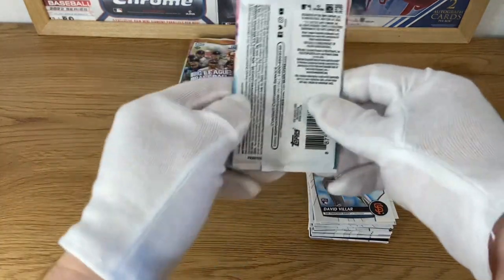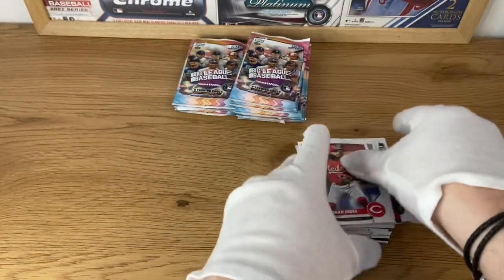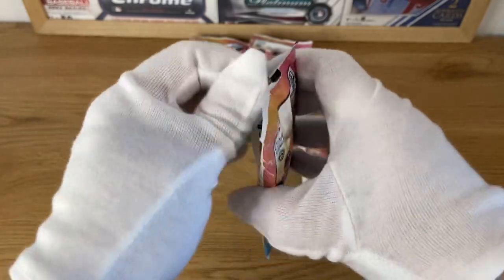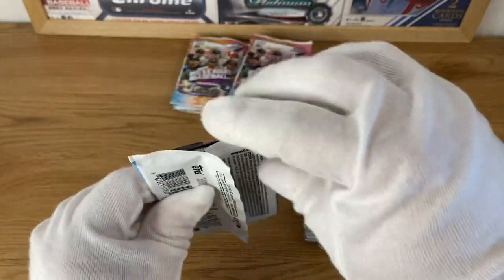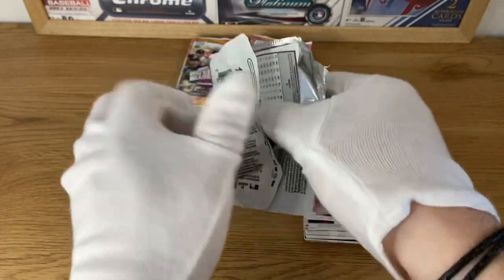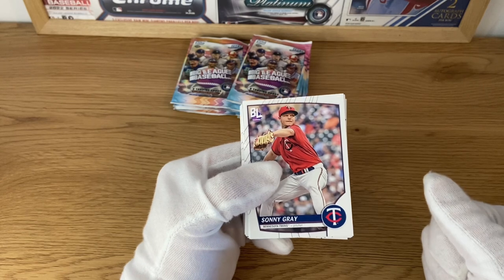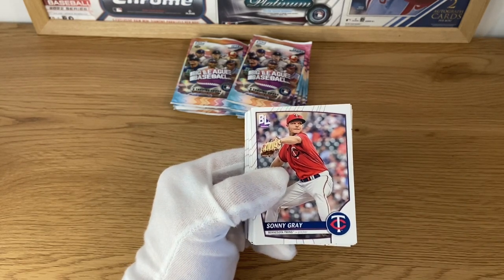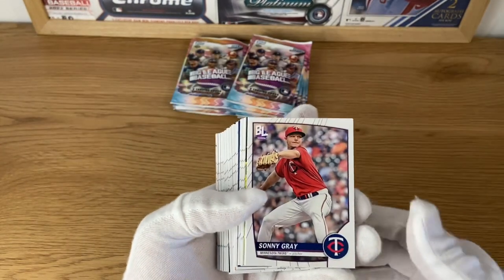Unlike 2022, which had a kind of weak rookie class, this year they have a very nice rookie class. So I think in all these collections - Big League, TOPS Series, Gypsy Queen whenever it comes out - all these base collections are going to be really good because they're packed with very good prospects. Last year there were like two good rookies out of 50, so the possibilities of getting a good autograph were very small. This year it's around 10 out of 50, which always improves the opportunities.